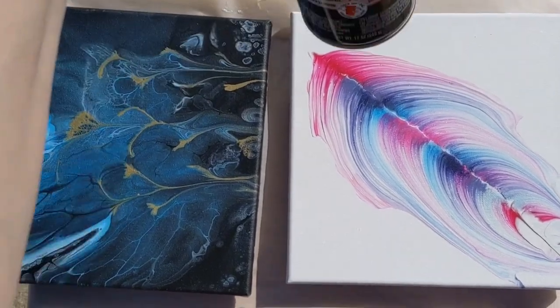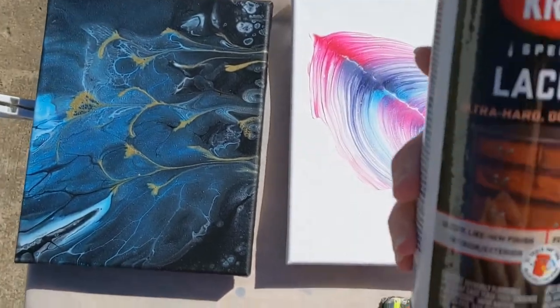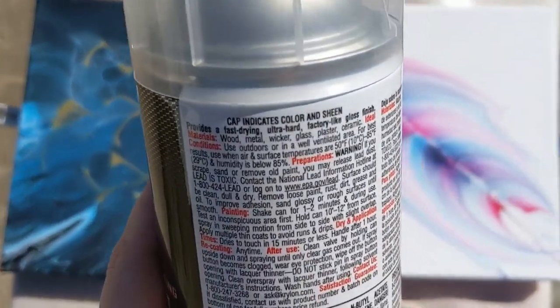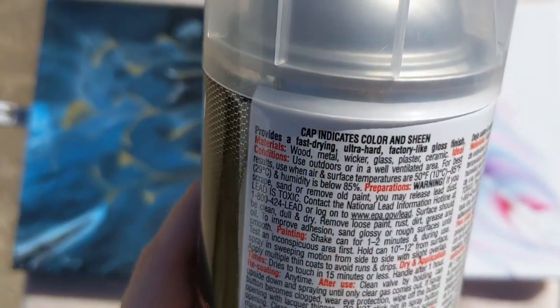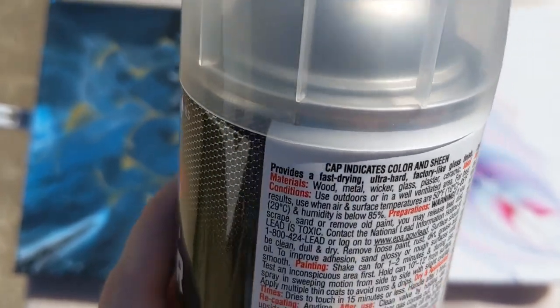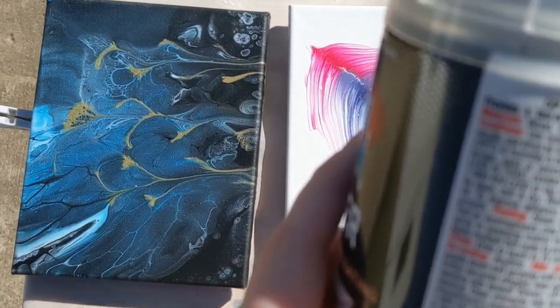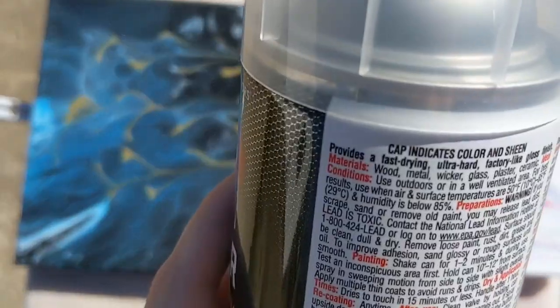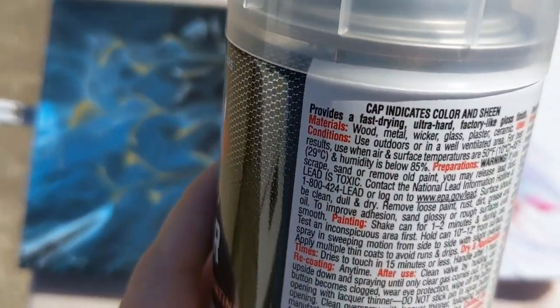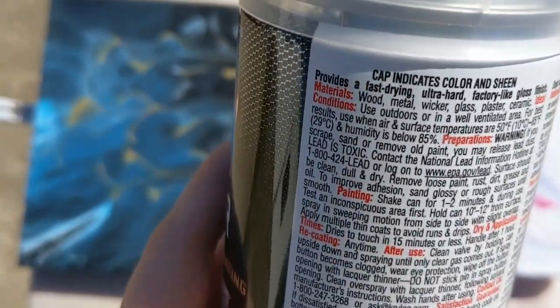Hey everyone, it is the Charming Giraffe and today we are testing the Krylon lacquer as a sealer for acrylic pour paintings. This is a fast-drying, ultra-hard, factory-like gloss finish. You can use it on wood, metal, wicker, glass, plaster, and ceramics. Ideal conditions are outdoors or in a well-ventilated area, with air and surface temperatures between 50 and 85 degrees and humidity below 85%.